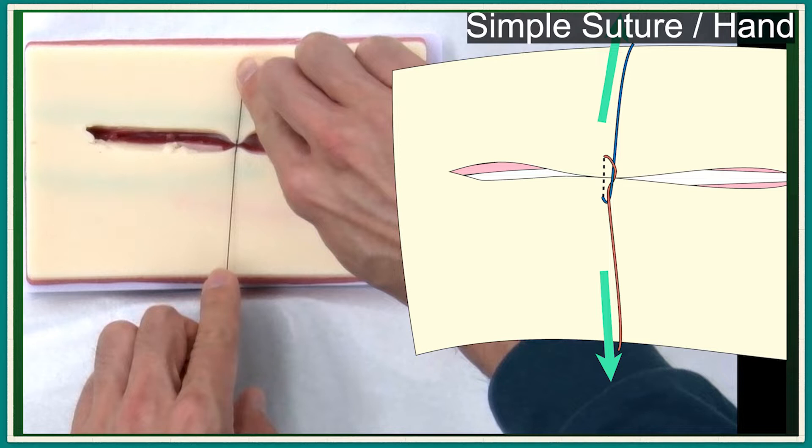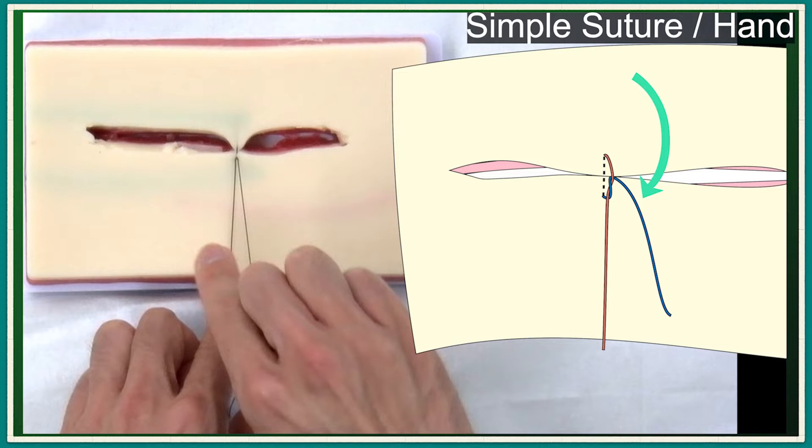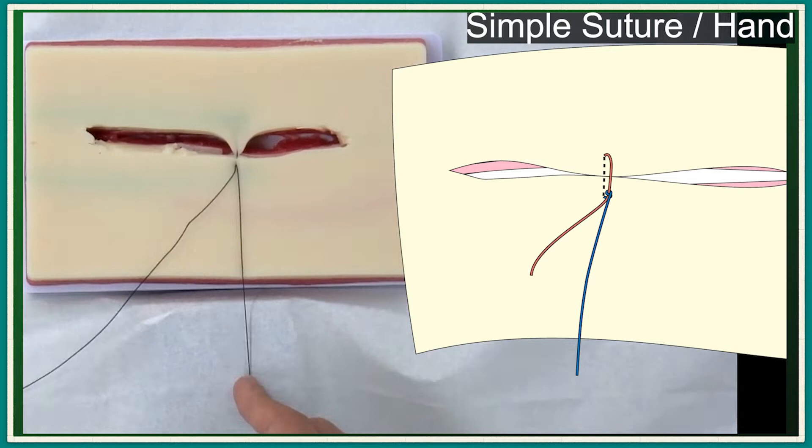Pulling both ends of the suture in one line approximates the skin and increases the suture tension. Once the suture tension is decided, with pulling the left hand, bring the right hand back and pull it downward, and the tied knot is locked by friction. After you release the left hand, the suture tension will be held.